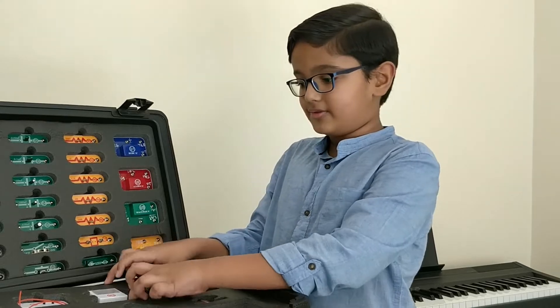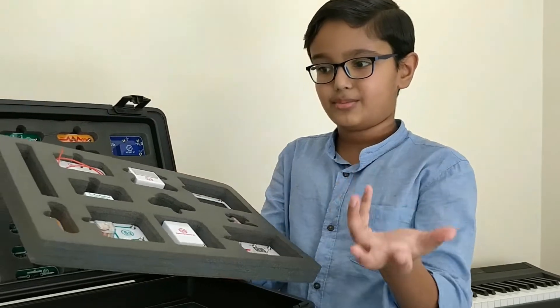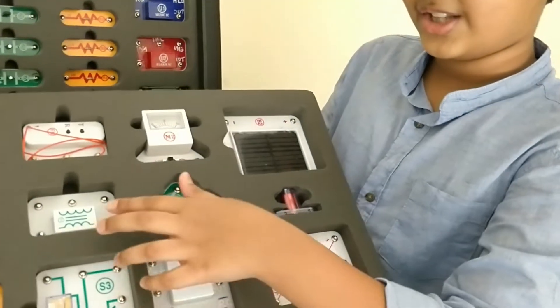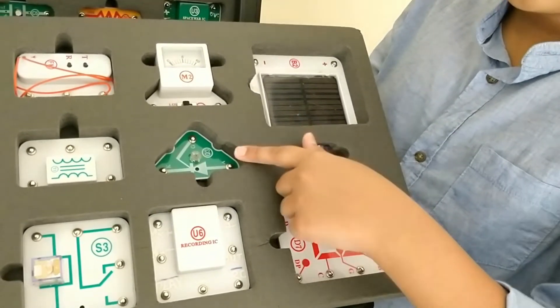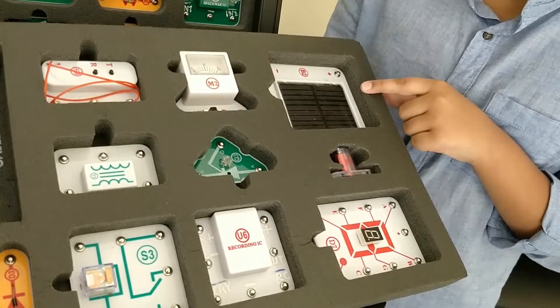Next we have this layer which contains the most interesting components like a diode, a relay, a transformer, an FM module, a recording IC, a silicon controlled rectifier, an ammeter, a seven segment display, an electromagnet, and a solar cell.